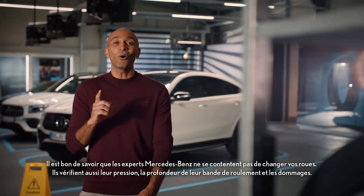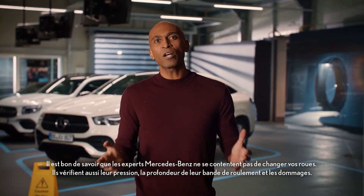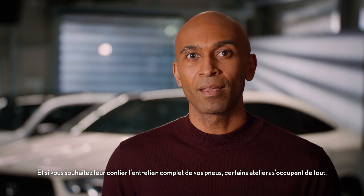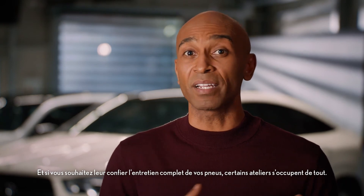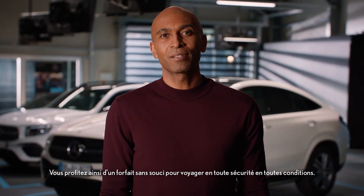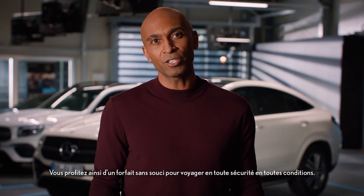Good to know. Your Mercedes-Benz service partner will not only change your wheels professionally, but will also check them regarding tire pressure, profile depth, and damage. And if you want to hand over the care of your tires entirely, some service partners take care of it all — they clean them, store them, and notify you when a wheel change is due. So you have the whole carefree package for safe travel under any road conditions.